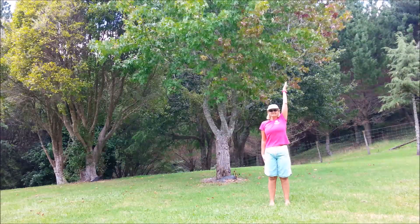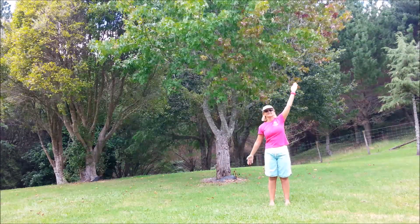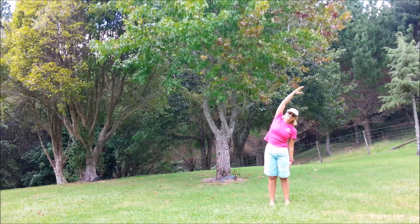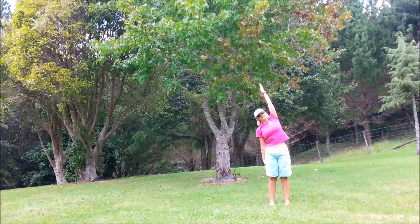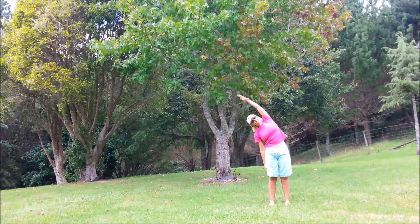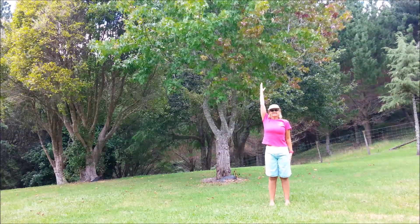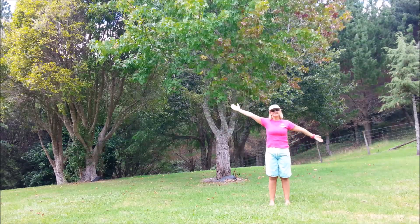Now bringing the arms down. Bring the right one up — inhale, lengthen, exhale to the left. Then swap the arms: inhale, lengthen up, exhale to the right. And come back to centre. Swap the arms over — inhale, exhale over. Swap the arms — inhale, exhale — and come back to centre.